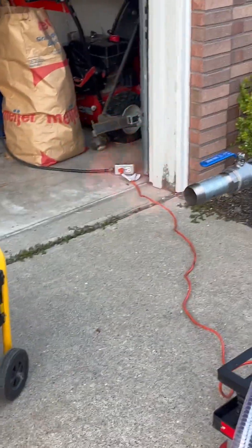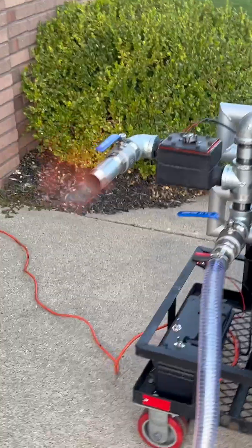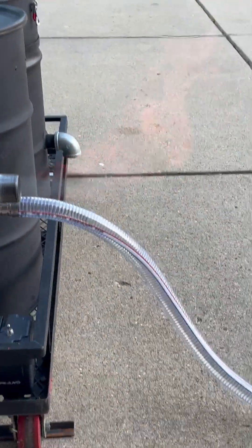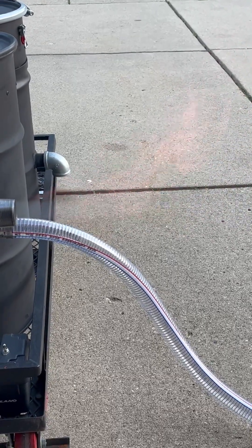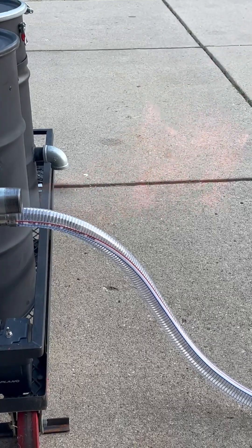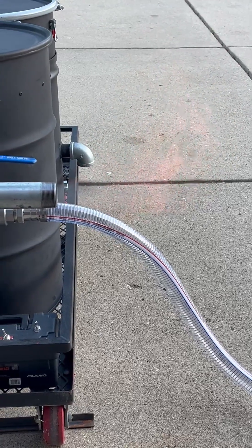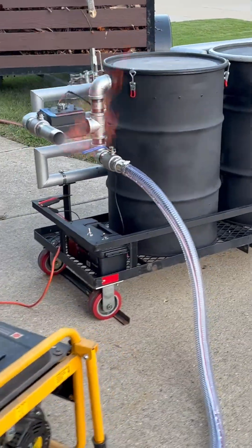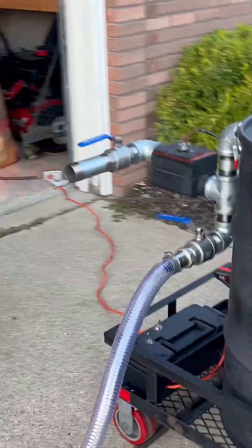Now I've got a real good gas flow. Supposedly I can start trying to run the generator now, we'll see what happens. This whole process kind of stresses me out though.